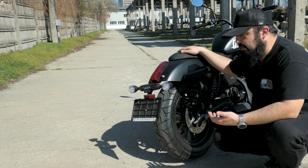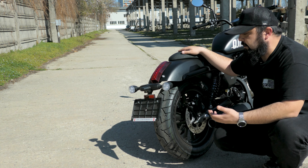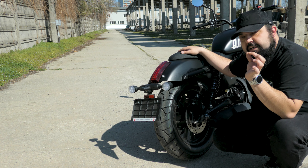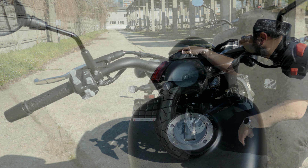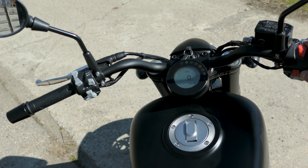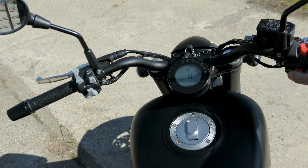You can find aftermarket side bags, a sissy bar, or mount a top case, turning this thing into quite a little touring cruiser — a miniature grand American tourer.